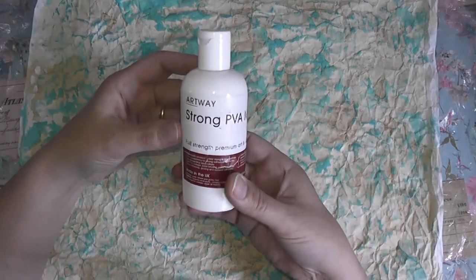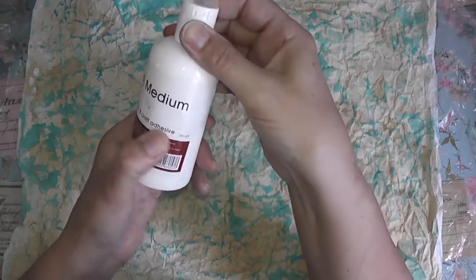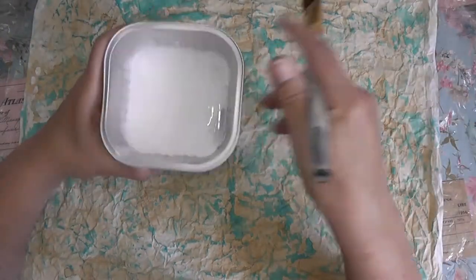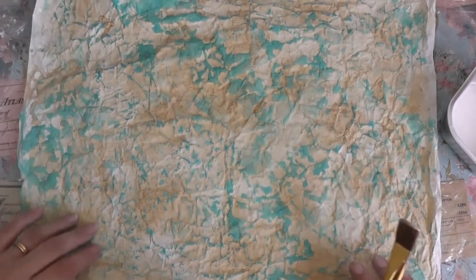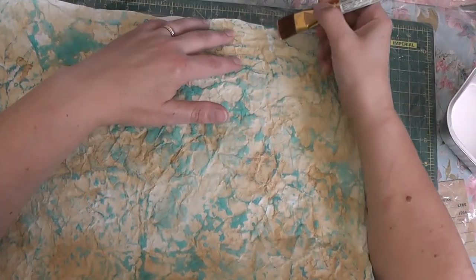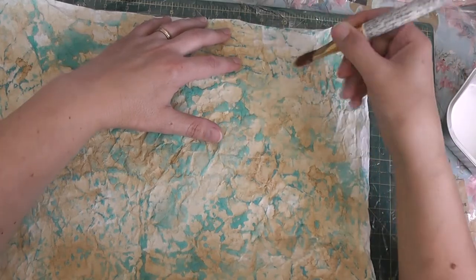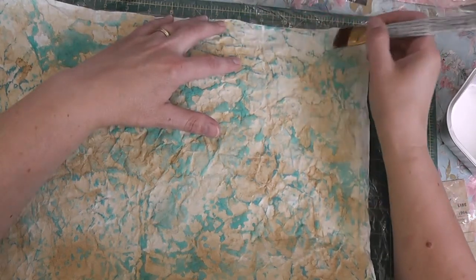I've got some glue and water — hopefully that'll be enough. I'm using the Artway Strong PVA medium — it's for art and crafts and I've got a link in the description. I'm going to use this to seal it. I've put a little bit of water in it to thin it down, and I'm going to use the brush. Since this is water reactive I'll try dabbing it rather than brushing, though I don't mind if it all mingles a bit — it'll look more natural that way.